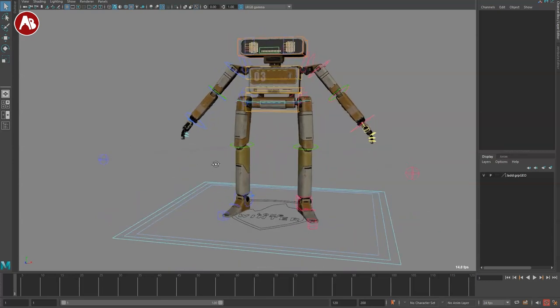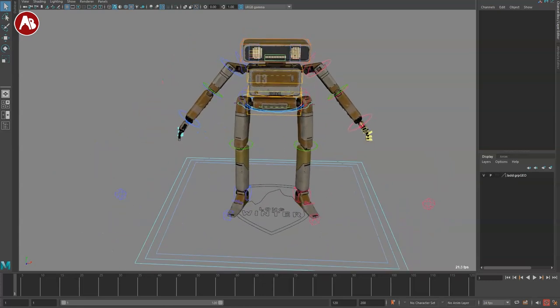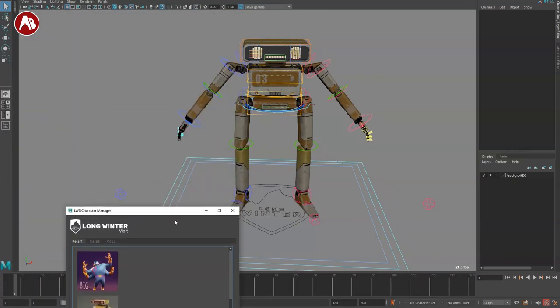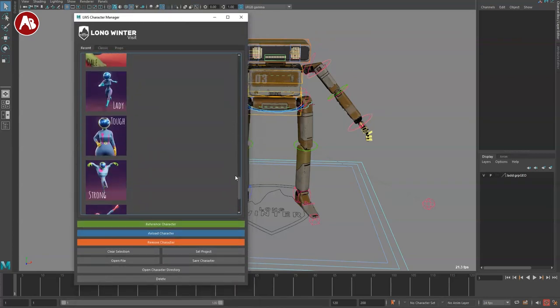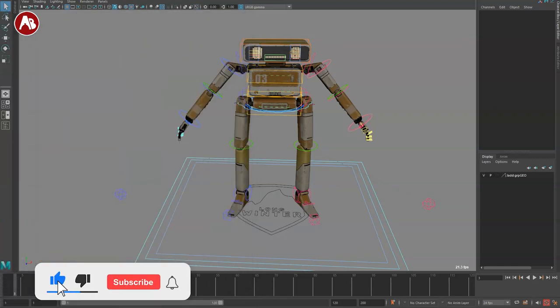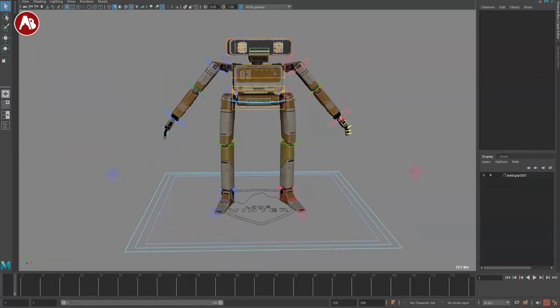I still highly recommend this rig — the Maya headaches are always the same. If you found this helpful let me know in the comments. I'm going to go through more rigs; there are still a bunch I haven't looked at yet. Thank you so much — if you like this and don't want to miss anything, subscribe. Thank you for watching and I'll see you in my next upload, which hopefully doesn't crash.